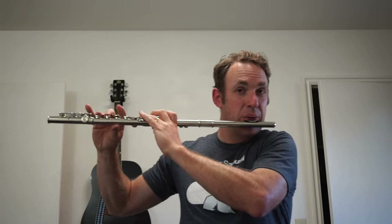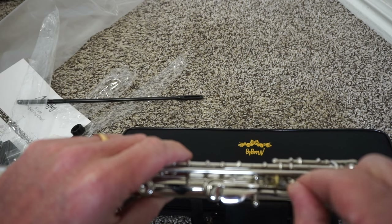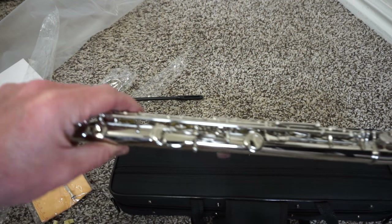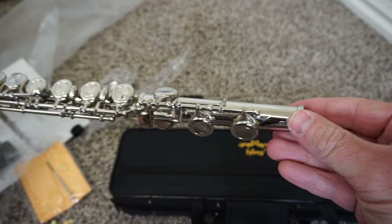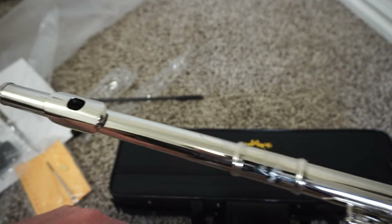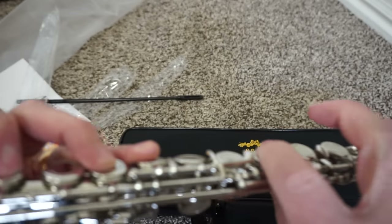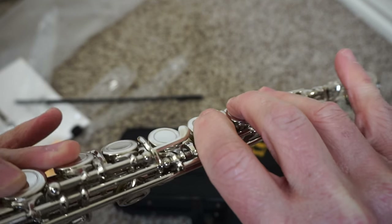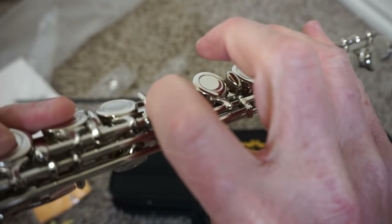I did have one problem where one of the keys wasn't going down all the way. I was really impressed — I wrote to the store on Amazon and they wrote back right away and told me how to fix it using the screwdriver. It was just a screw I needed to tighten, and once I tightened it, it worked really great. So great flute, great support. If you have a problem with the flute they're very responsive. All around I'm really happy with this flute.